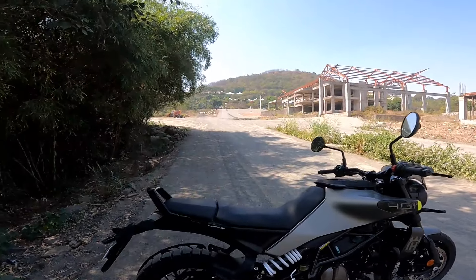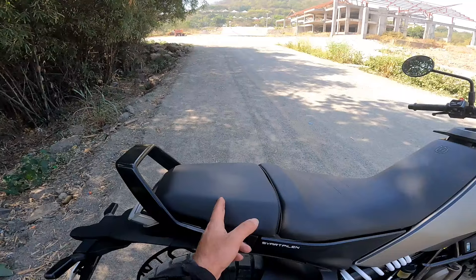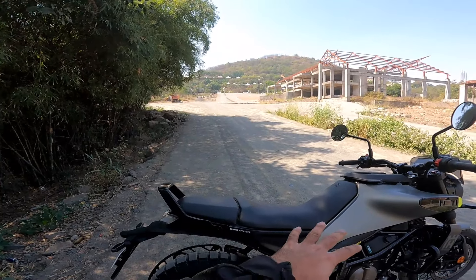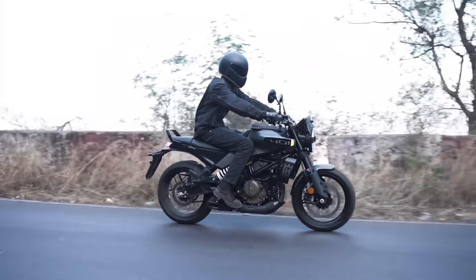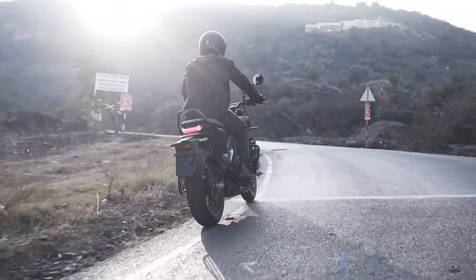If you remember, the pillion seat on the previous model was a joke. Now they have increased its size — the overall length has been increased by 100 mm. You can see that the pillion perch has become a lot more substantial than earlier.